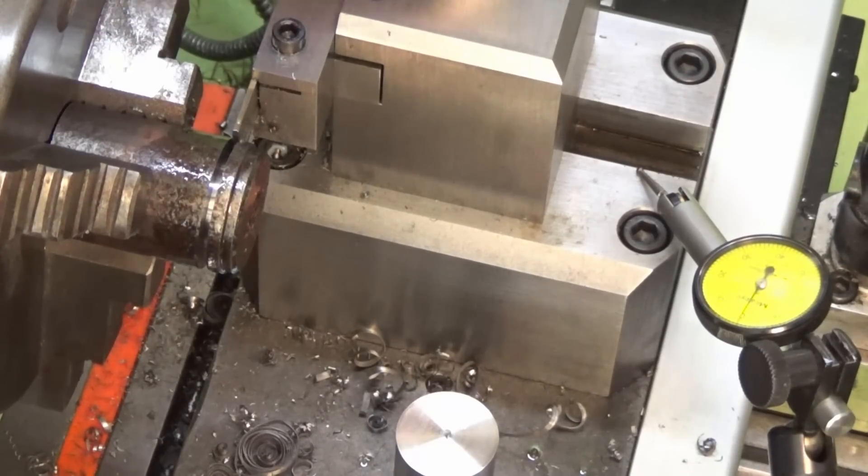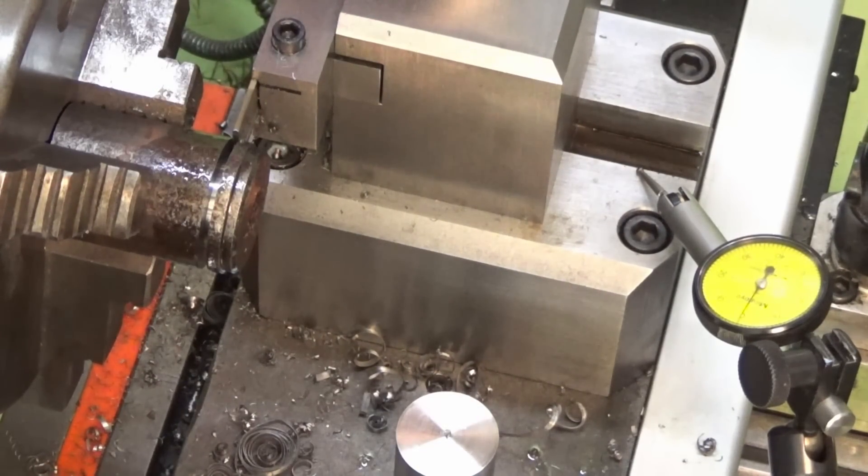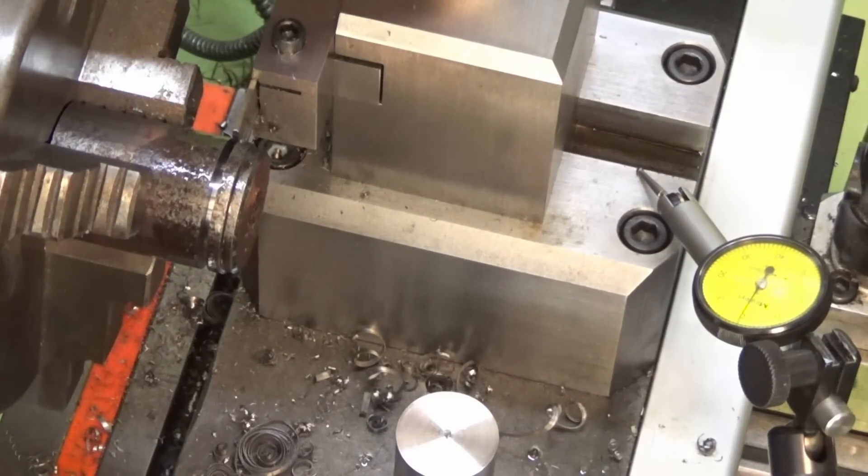The next thing we need to do is do a full part-off under power feed. I'll put a piece of aluminium in there and we'll try it again now that I've tuned everything up a bit, and we'll see whether we're still getting that weird pattern in the stock.